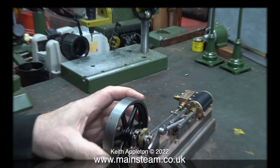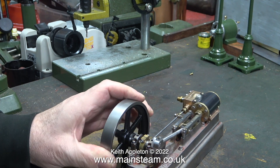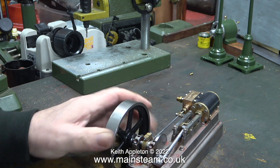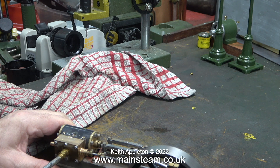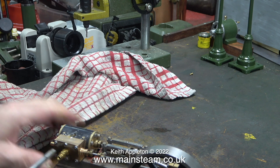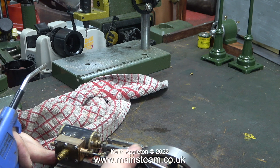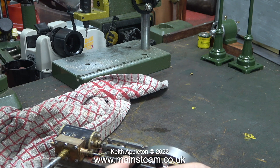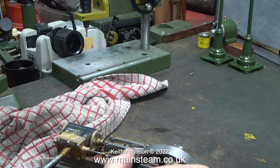Most of the paint was removed by the action of the solvent and the ultrasonic cleaner. I've refitted the flywheel but the engine feels very stiff, mainly due to the ultrasonic cleaning liquid inside the cylinder and the valve chest. Before I run the engine I will oil it, but first I need to remove this liquid from inside the cylinder — the best way is to blow it out with some gentle air pressure.